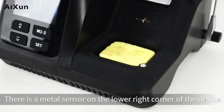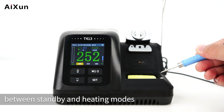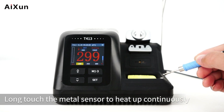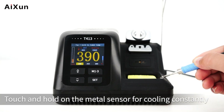There is a metal sensor on the lower right corner of the device. Touch it once to switch between standby and heating modes. Touch it twice to switch among the temperature shortcut channels. Long touch the metal sensor to heat up continuously. Touch and hold to cool down constantly.